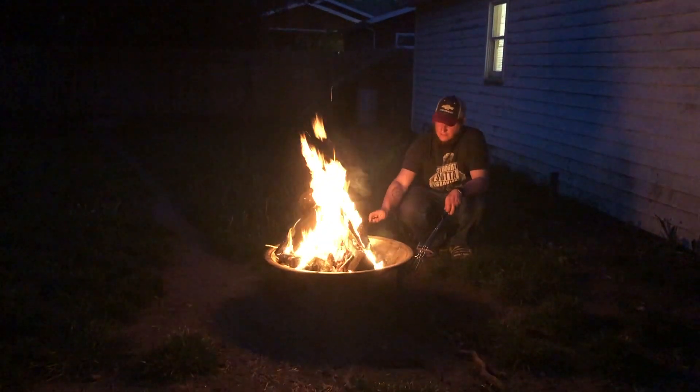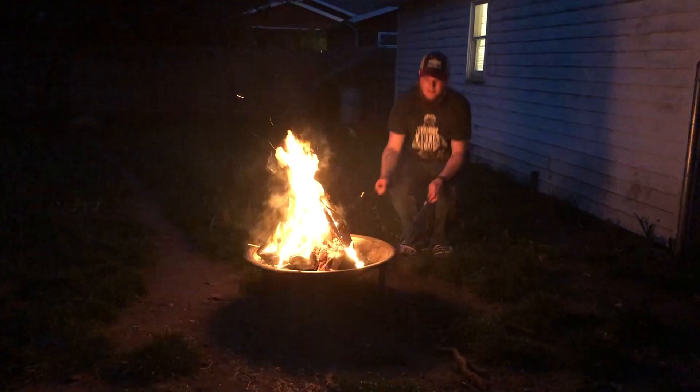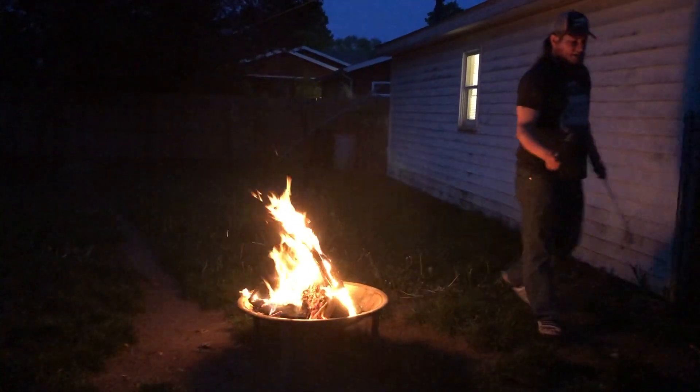Who says you can't? Physics! This is already so hot my hand is burning.